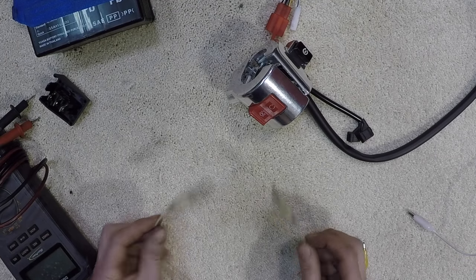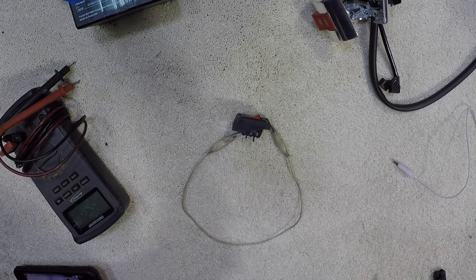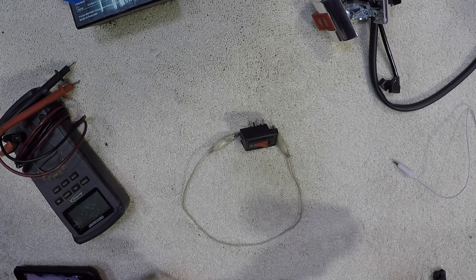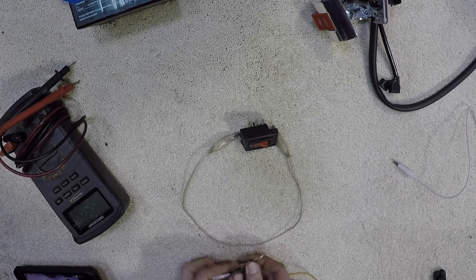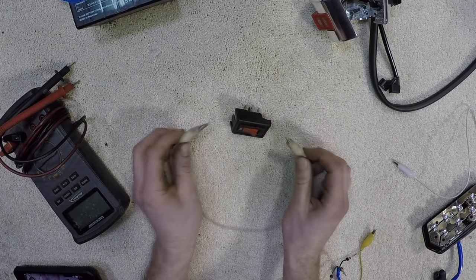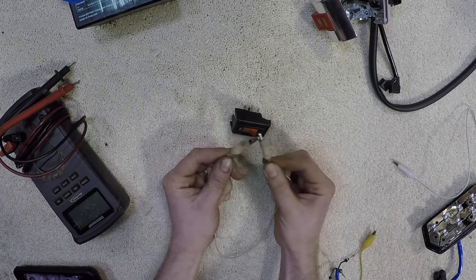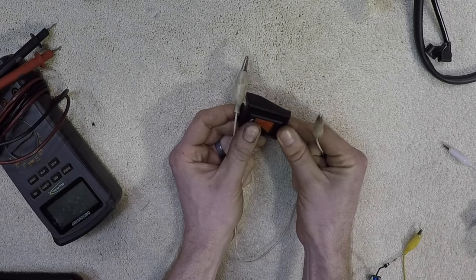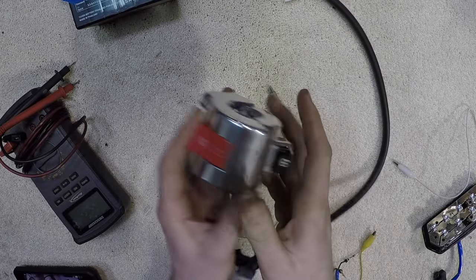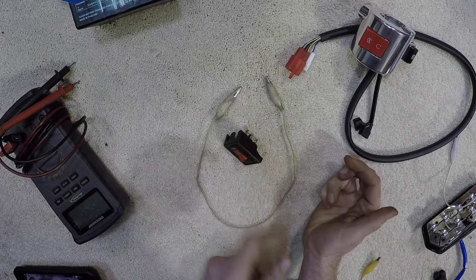To break this down into layman's terms: a switch's main purpose is to turn on and off a load. The light would be a load. Inside of this circuit, connecting one ground wire and a power wire would give us our load. The switch's main purpose is to take these two wires and connect them. Disconnect, connect — regardless if it's on, off, push, pull, left, right — its goal is to connect two wires together to complete the circuit.